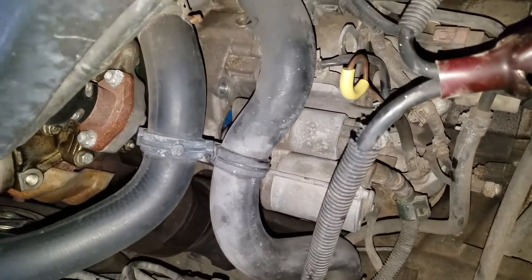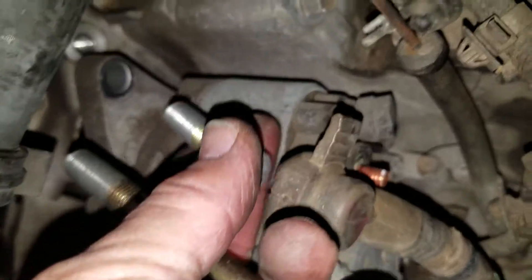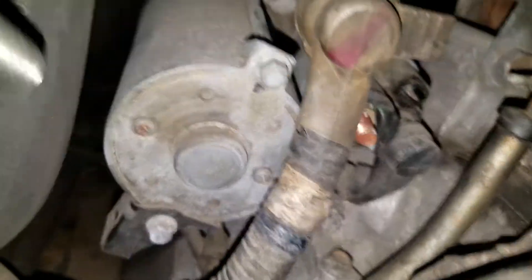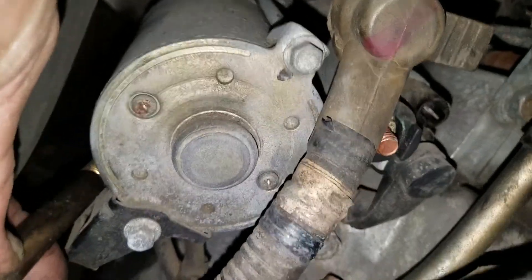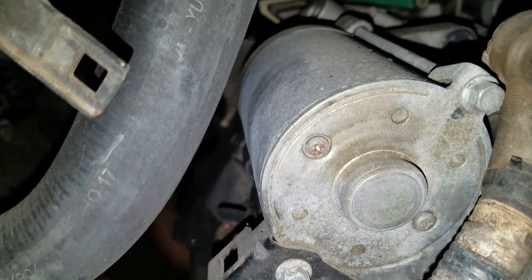The alternator has 2 bolts in it — these 2 bolts. The short one goes in the top hole there, and the long one goes way down there. It's pretty easy to get to; it's 17mm.